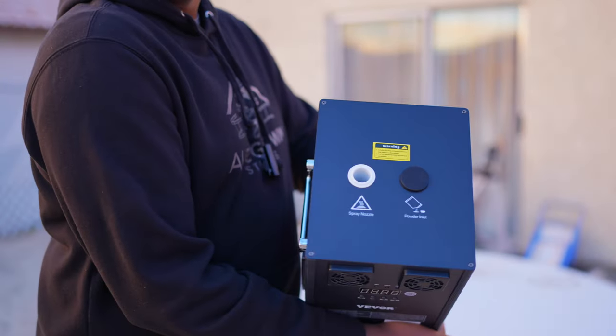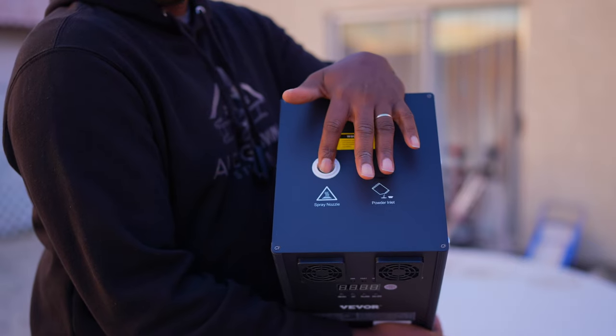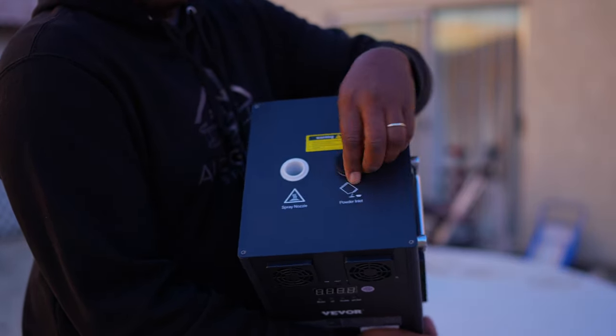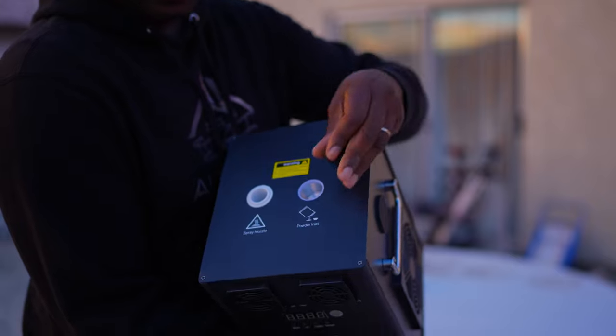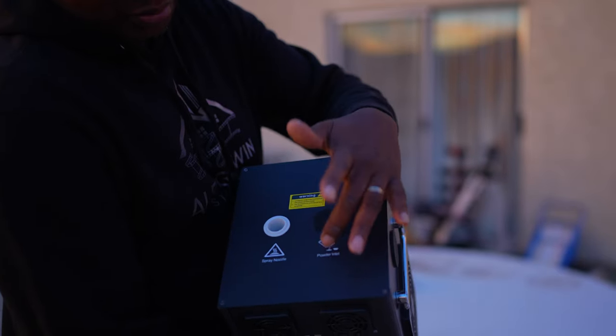Here we go. This is where the sparks come out from, and this is where you put in your granular or your powder. It looks really shiny in there. There's a spray nozzle, and then that inlet.